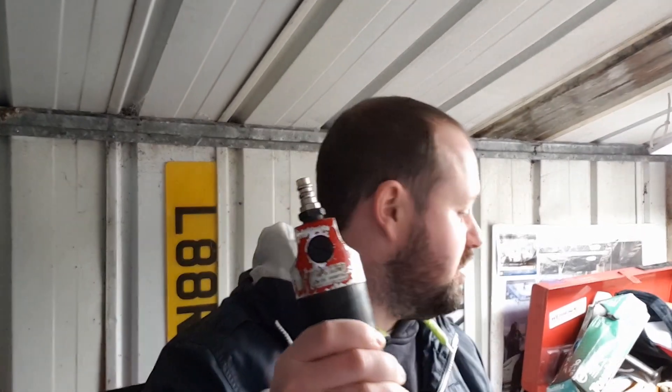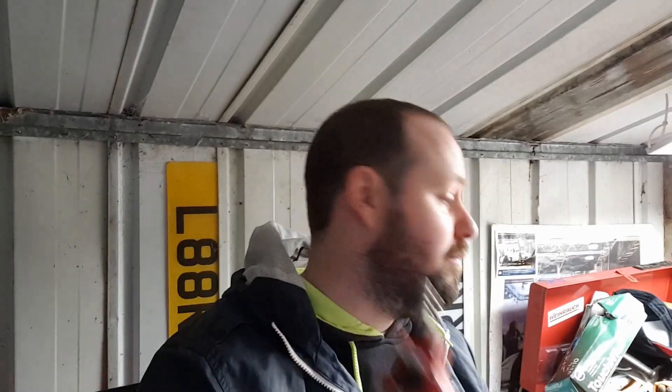Good morning, good afternoon, good evening, whatever time you are watching this. As you were aware in the last video — which you should have watched — this is the hole punch. We had an issue where it was too large for my compressor fitting, so Screwfix, one pound 89.